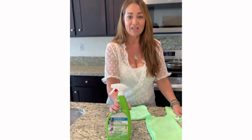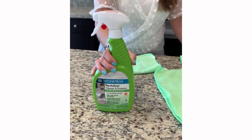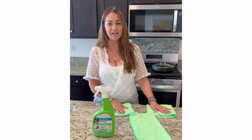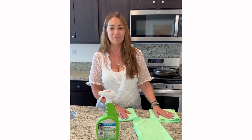We recommend our Revitalizer — it's our cleaner and protector for everyday use on countertops to maintain them and keep them beautiful. If you have any questions, I'll be happy to help. Go to LadyCrete.com. Thank you.